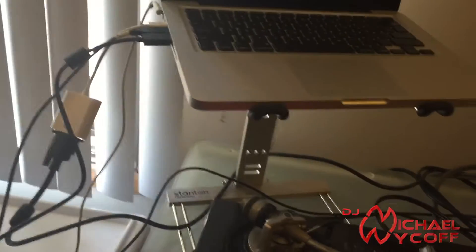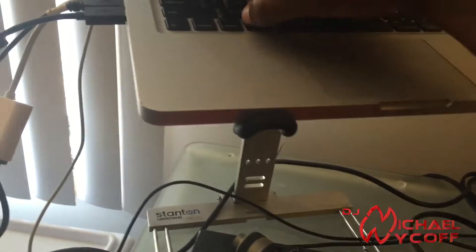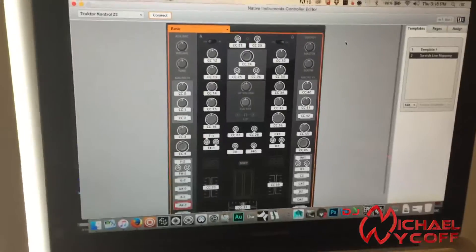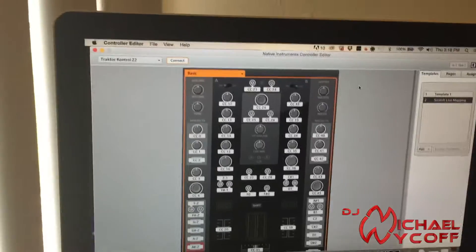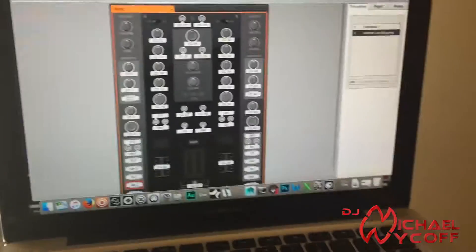First things first: make sure you have your Z2 and your Serato box plugged into your Mac or computer before you open up the two programs, because you're going to need to open up Scratch Live and also open up your Native Instruments Controller Editor. That's where a lot of the work is going to come in, because you're going to do some pre-programming to make it seamless.